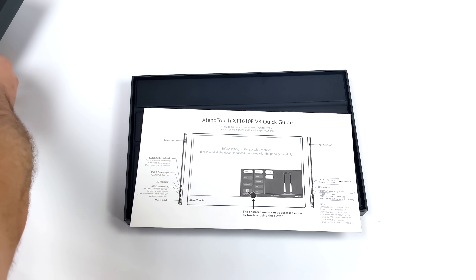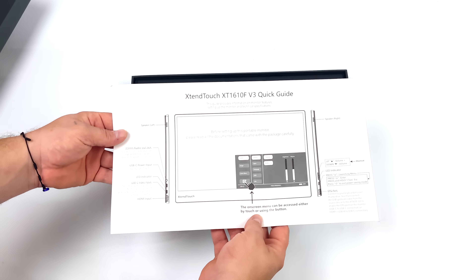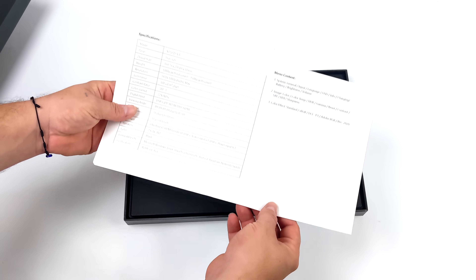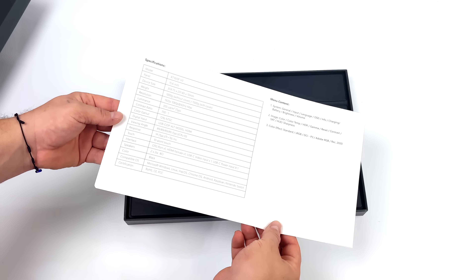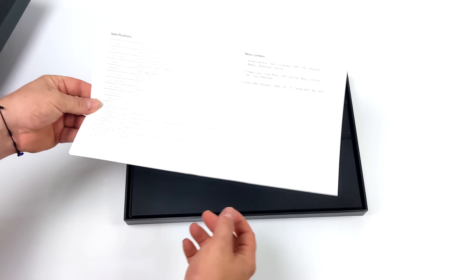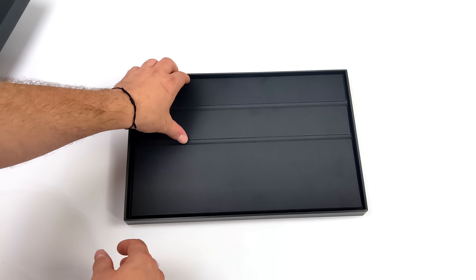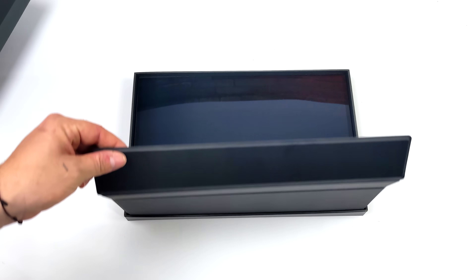Let's get this unboxed. This is known as the Pepper Jobs Extend Touch XT1610F V3. We get our quick start guide which gives us all the information we need to know about the OSD. Even though the name suggests we might have a 16-inch display, it's actually 15.6 inches.